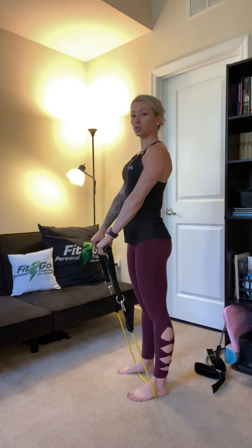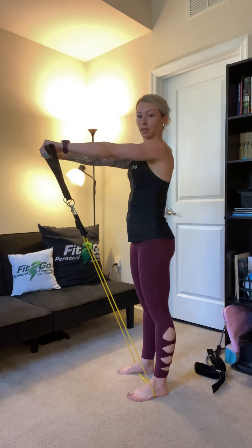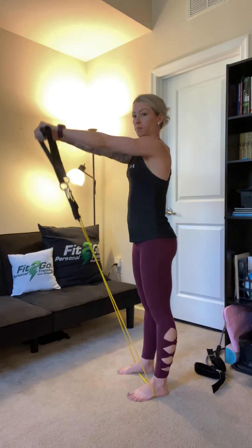What you're going to do is raise your arms out in front of you until they're parallel with the floor, then back down and back up.